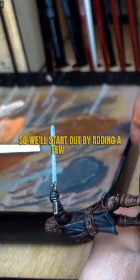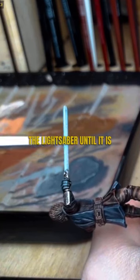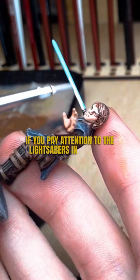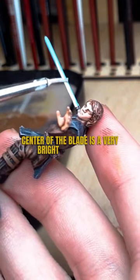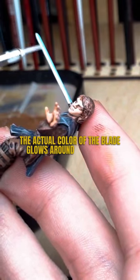We'll start out by adding a few layers of void shield blue to the entire blade of the lightsaber until it is completely opaque. If you pay attention to the lightsabers in the films and in the shows, you'll notice that the center of the blade is a very bright white, while the actual color of the blade glows around the center.